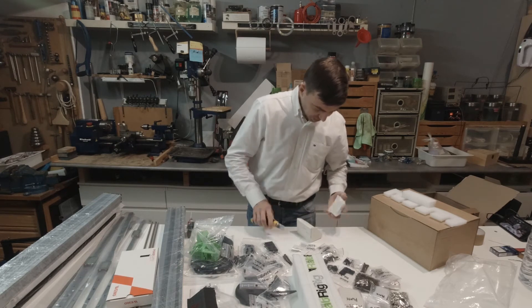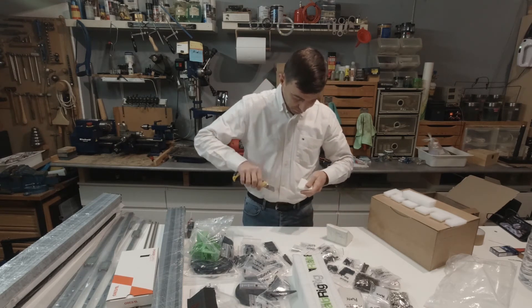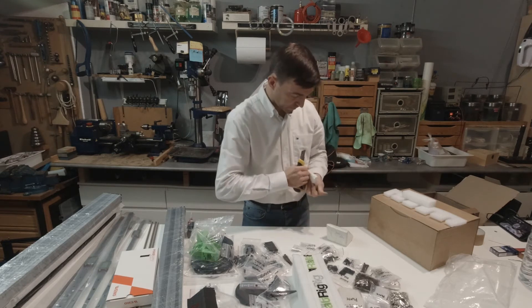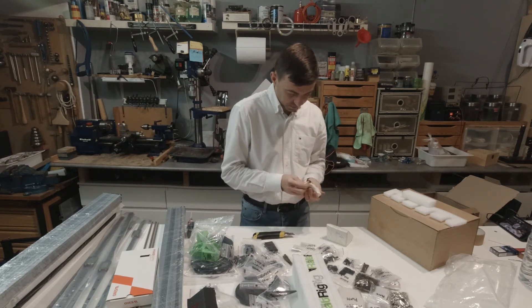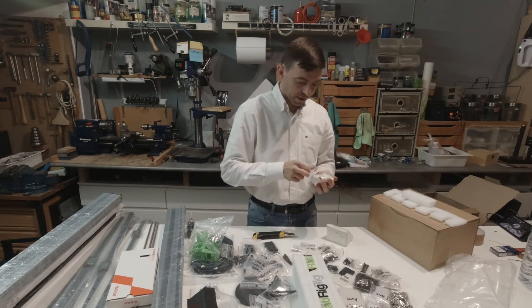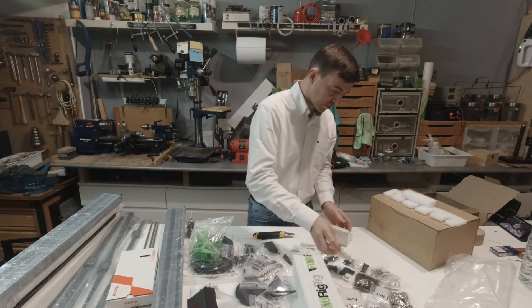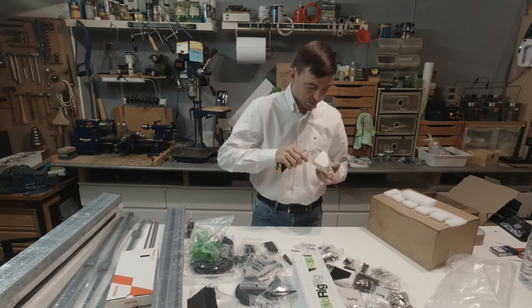Let's open these to see — the knife is sharp. Brackets, corner brackets, mounting brackets, and these — all corner brackets.